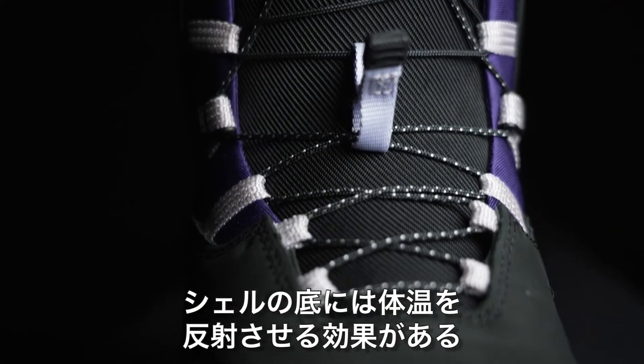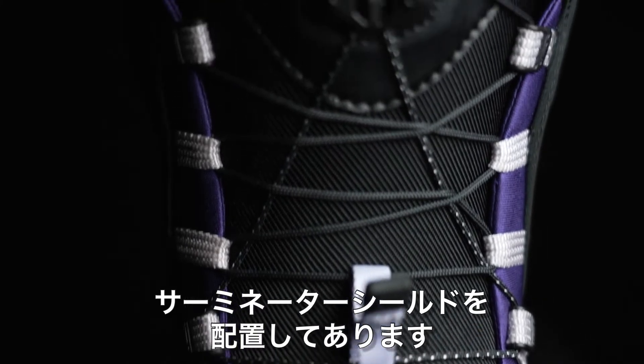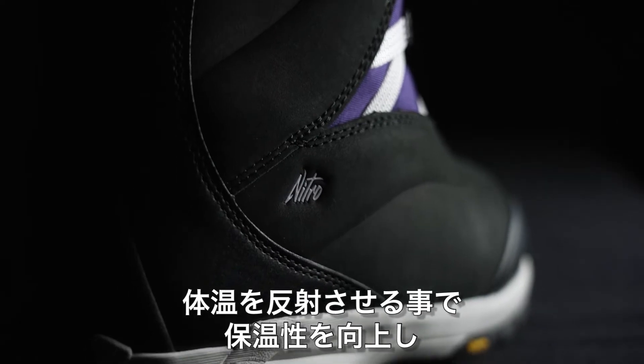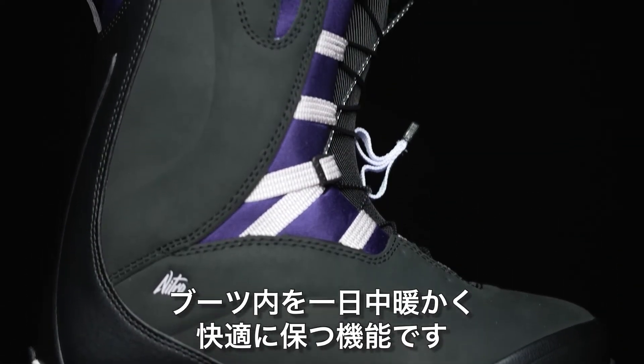It also has the Therminator shield, which is this reflective material on the bottom of the shell. What that's going to do is reflect your body heat back up into your feet, allowing you to have warm, comfy feet all day long.